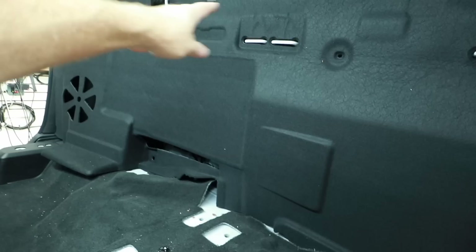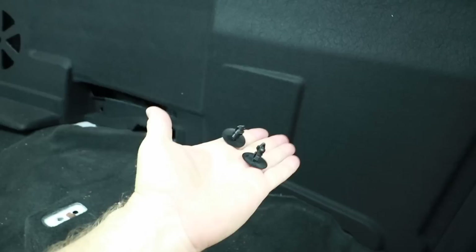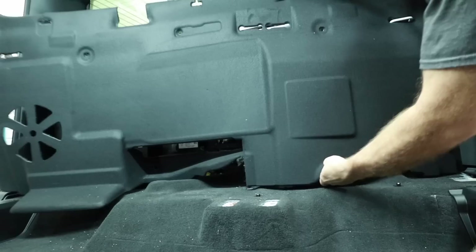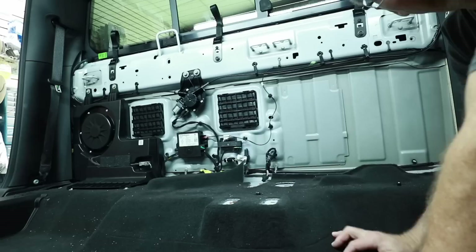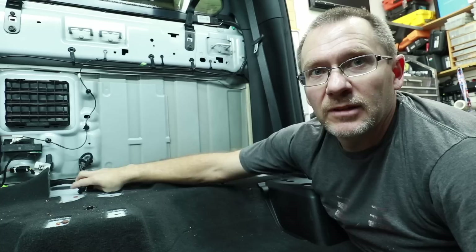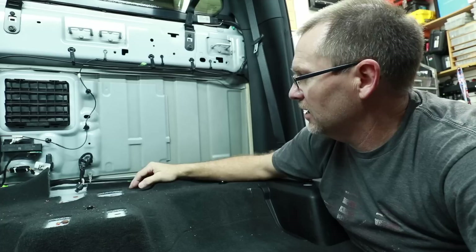We pulled the whole back seat out since we're running power wires along that side anyway. To remove the back panel there are four Christmas-tree style clips along the top and bottom. Pulling the panel revealed that the large backup battery is missing from its usual spot — that frees up a ton of room for our amplifiers on that side, and we can keep both vents in place.